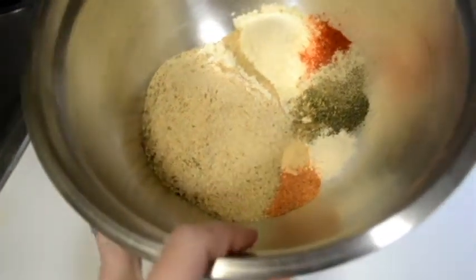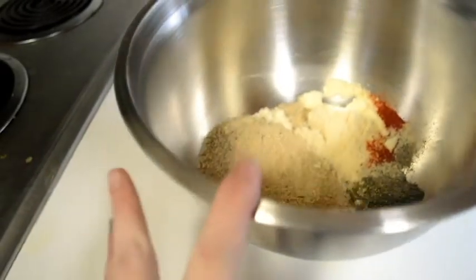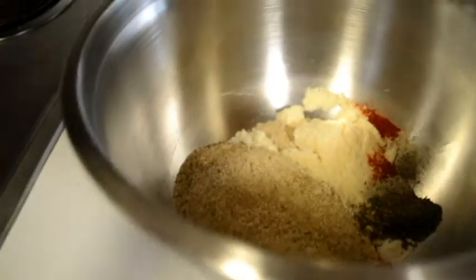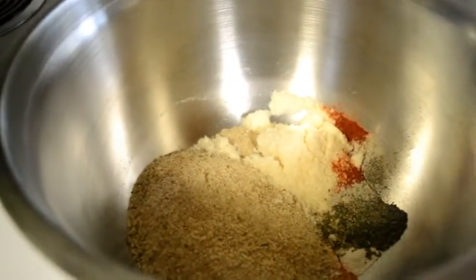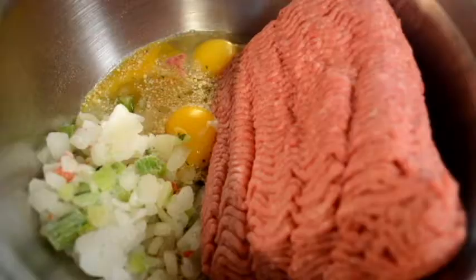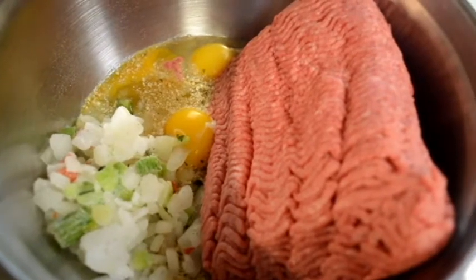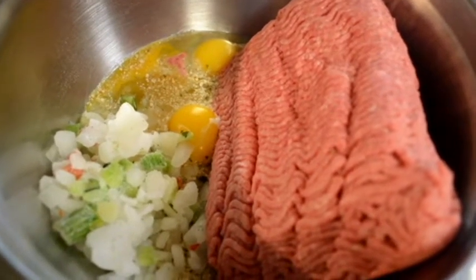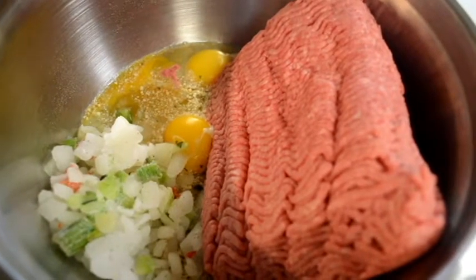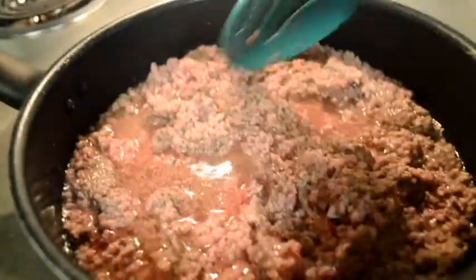Next I'm going to add two and a half pounds of ground beef, three eggs, and some cut up bell pepper, onion, and celery. I'll mix everything together thoroughly. After mixing, I'm going to add three tablespoons of Worcestershire sauce.